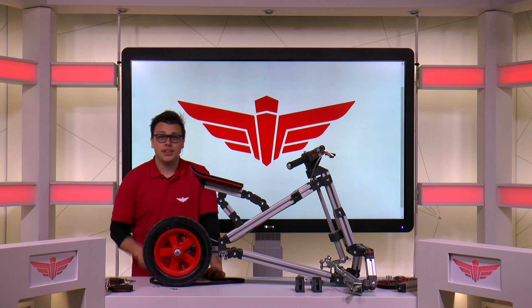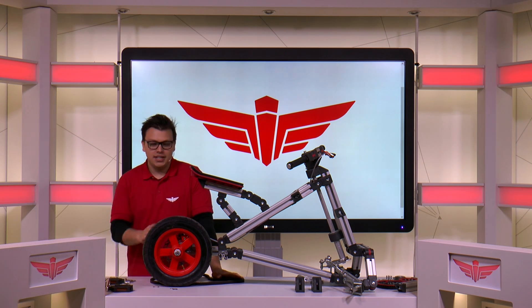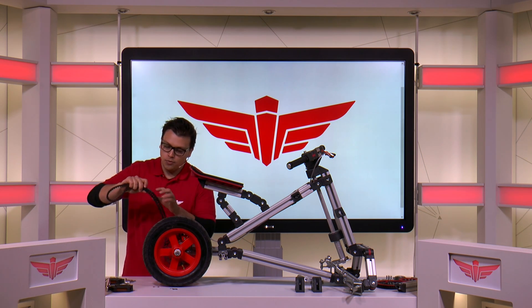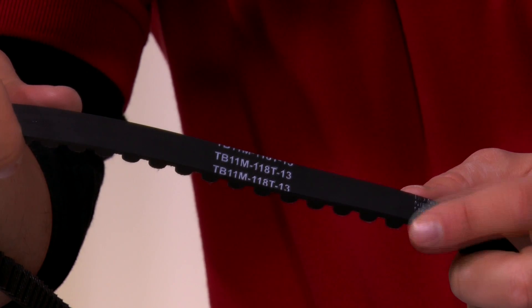The first thing you need to know is that there are three toothed belts. The one you need varies per ride and it's indicated in the manual. On the side of the belt you can find a code that indicates which belt it is. For instance, here we see a belt with 118 teeth.